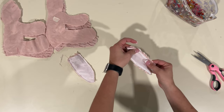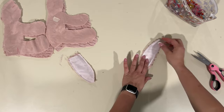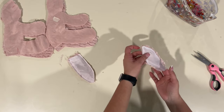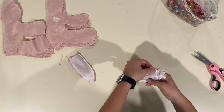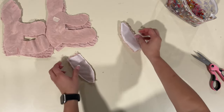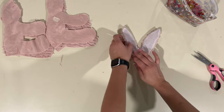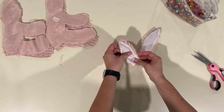You can top stitch also if you want, but I'm working with this furry fabric so I don't want to mess it up. I'm just going to make sure that I poke out my sides and everything's good. Already that ear looks so cute — look at them ears, so cute!